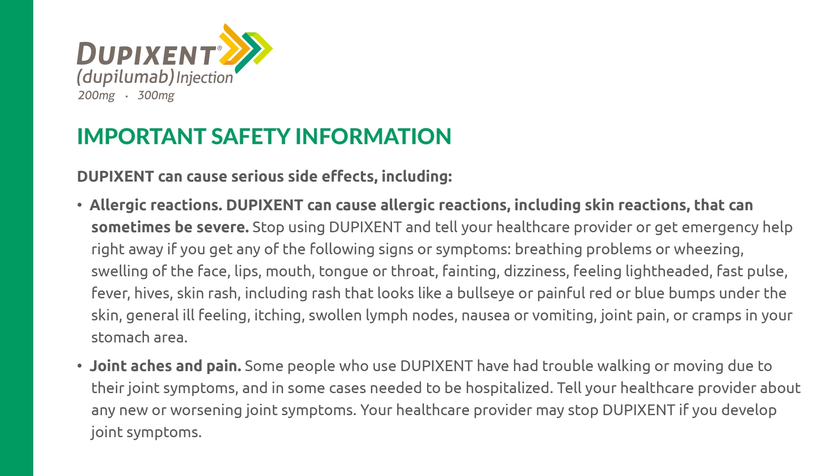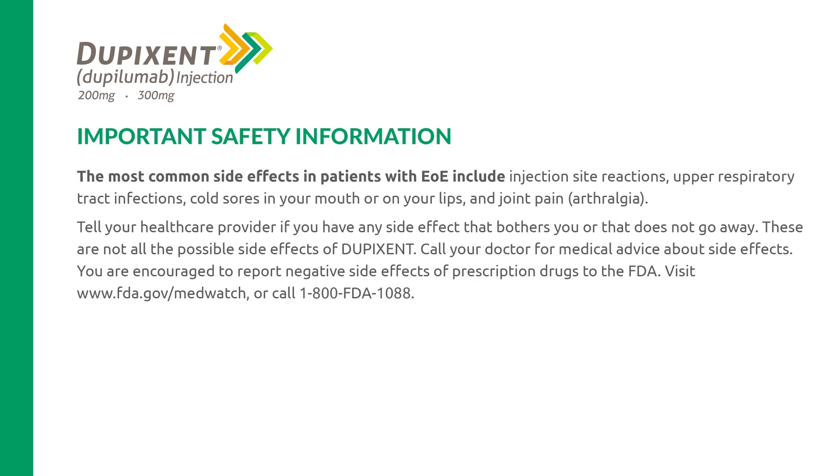Joint aches and pain: some people who use Dupixent have had trouble walking or moving due to their joint symptoms, and in some cases needed to be hospitalized. Tell your health care provider about any new or worsening joint symptoms. Your health care provider may stop Dupixent if you develop joint symptoms. The most common side effects in patients with EOE include injection site reactions, upper respiratory tract infections, cold sores in your mouth or on your lips, and joint pain, arthralgia.